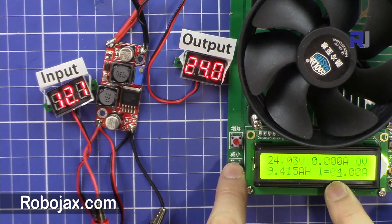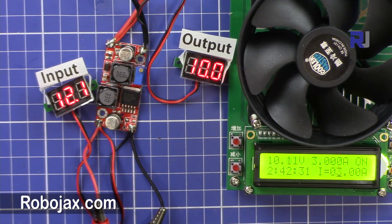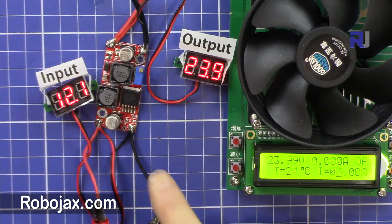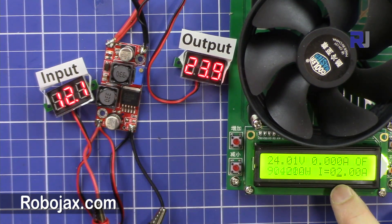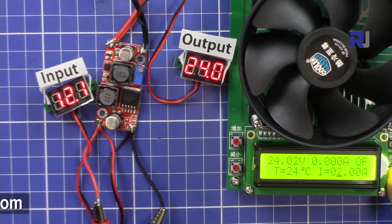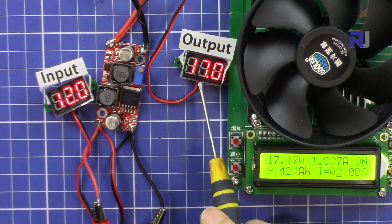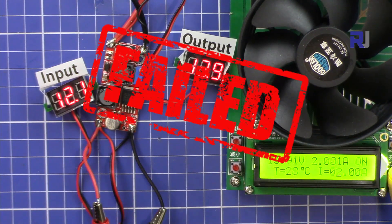Now with 12 volts input and 24 volts output at 4 ampere — again it shuts off immediately with significant voltage drop. At 3 ampere, output is 10 volts — not acceptable. At 2 ampere, input is steady but output is not maintaining 24 volts — failed.